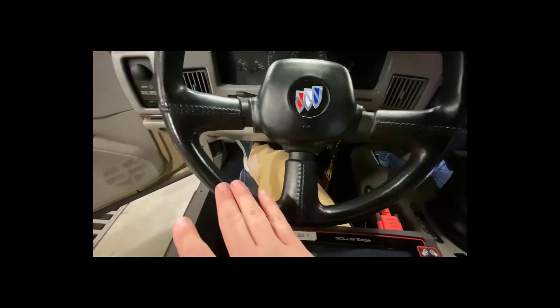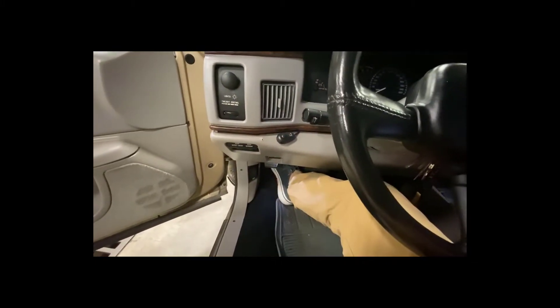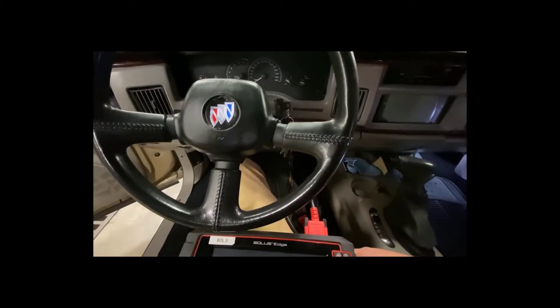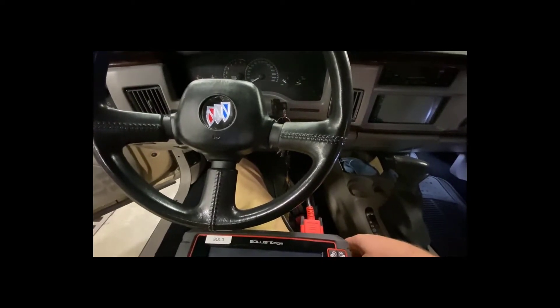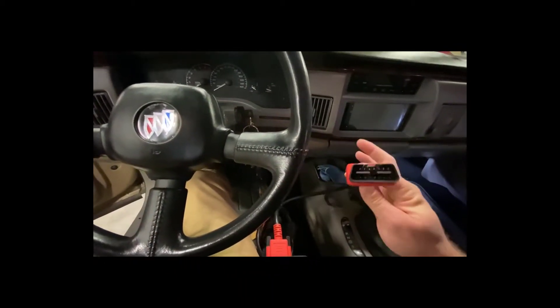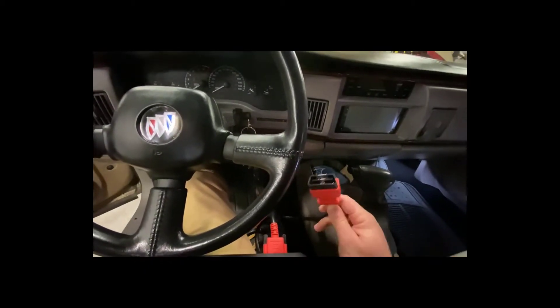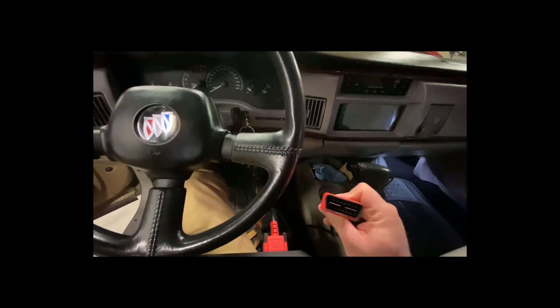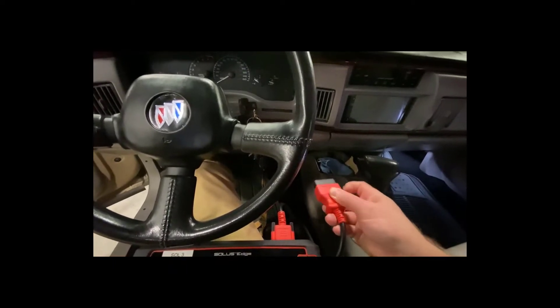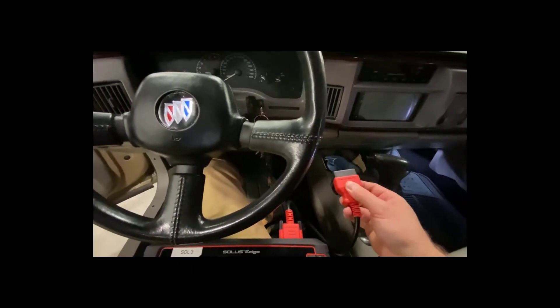The diagnostic port on this car is up here under the dash — that's a very common location. Otherwise it'll be somewhere in the driver's footwell, usually up under the dash. It could be under this corner; you might have to put your head under the dash or get down on your hands and knees to find it. The cable only plugs in one way — if it won't go in, flip it over. Normally the longer row is on top and the shorter row is on the bottom, but it depends on the car.